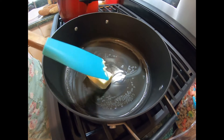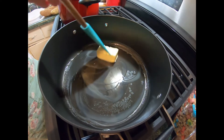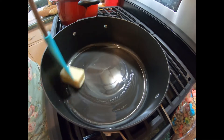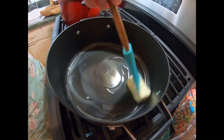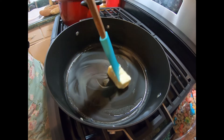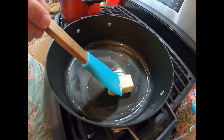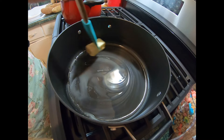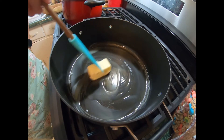Behind us, we went ahead and sprayed our 9x13 pan with some oil and also put a piece of parchment paper. I cut the corners so we'd be able to slide it in and then pick it up and slide it right back out. And then we can cut it. But you're going to let this rest for one hour before you decide to cut it, because it needs to harden.